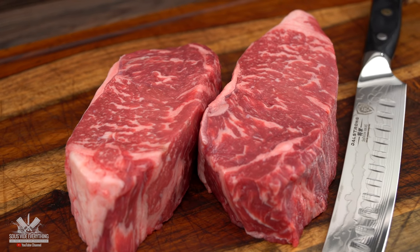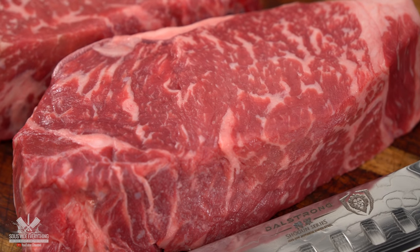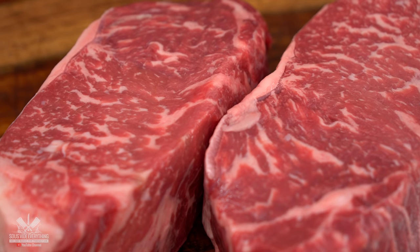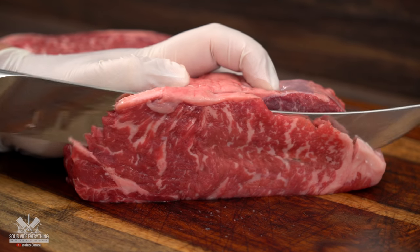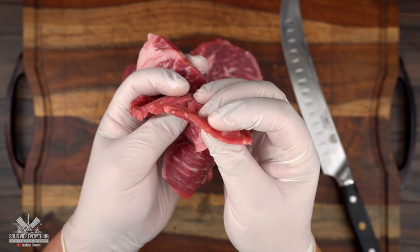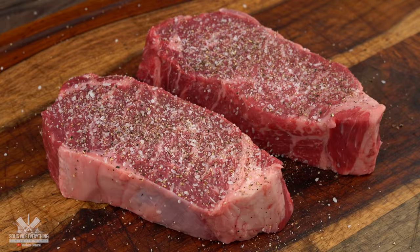For today's cook I'm going to be using these beautiful prime New York strip. As I mentioned before I'm really against pre-searing the steaks before adding them to the bag — I've done a lot of experiments, you can check it out in the description down below. I am seasoning these steaks with salt, pepper, and garlic powder.